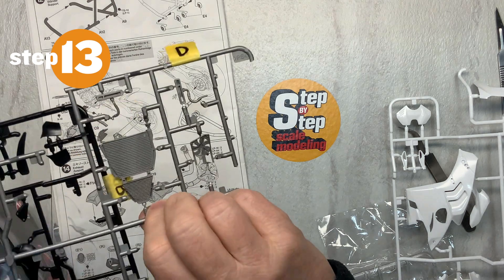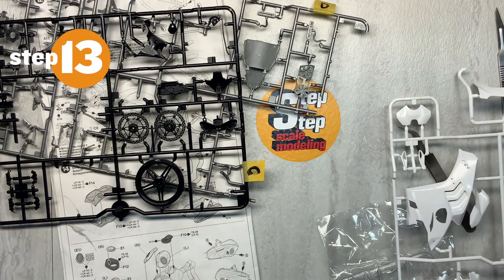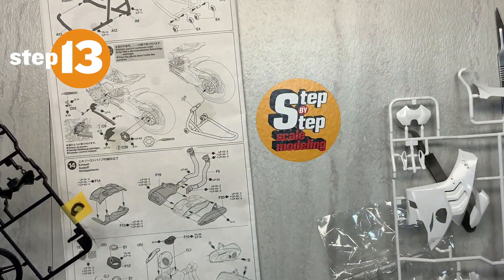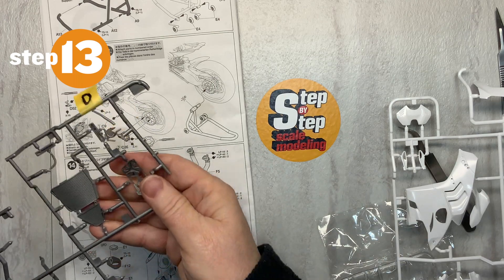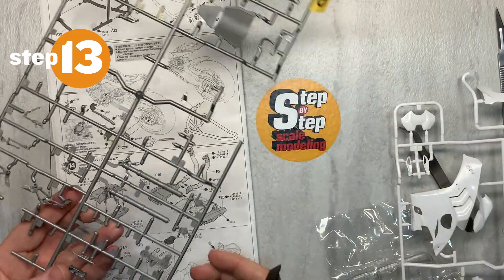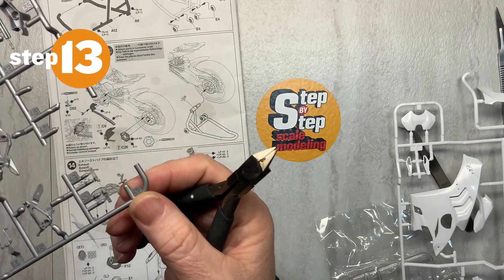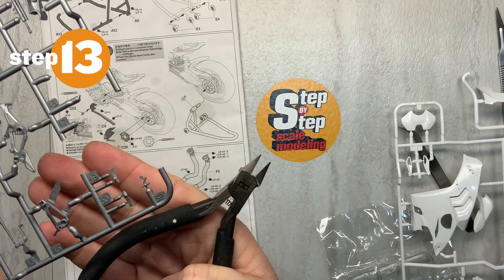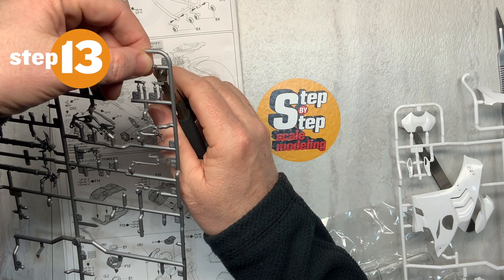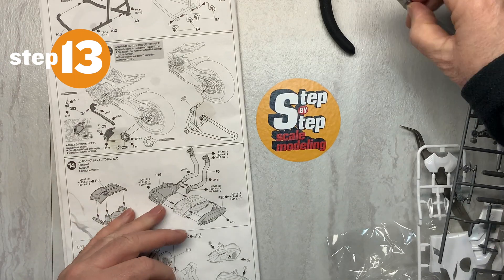We will need the D-screw and we will need the C-screw. The first part is D-52. It would help if I could see the numbers. D-52 is this itty-bitty little tiny part right there, which I will try not to lose. I always have a fun time snipping it off and then it drops onto my cold, hard concrete floor of my garage.